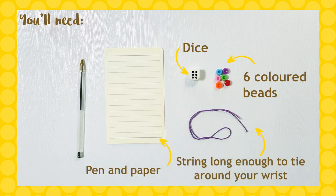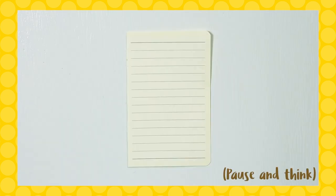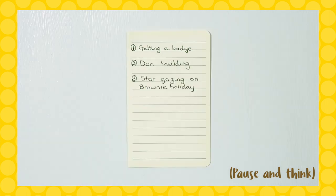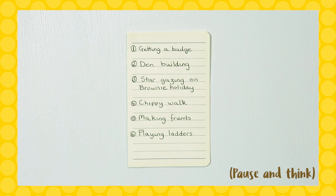If you'd like to make this game competitive, see the activity card for more details. Is there something special that only you and your Brownie friends do together or know about? Maybe a secret handshake or a dance move? Think of six things you've enjoyed doing at Brownies or want to do at Brownies in the future. It could be the time you stayed up all night at camp or when you finished a skills builder together.